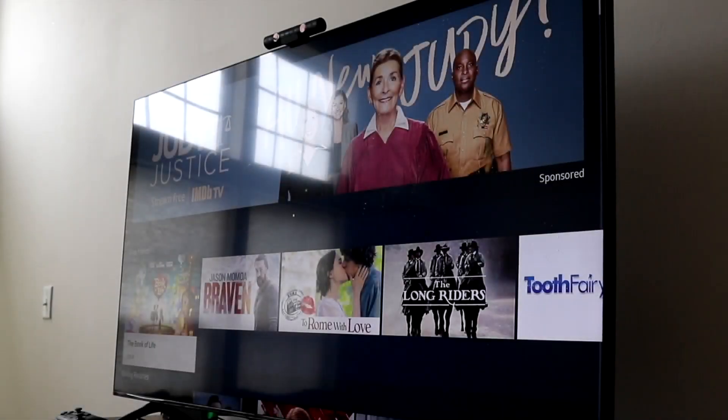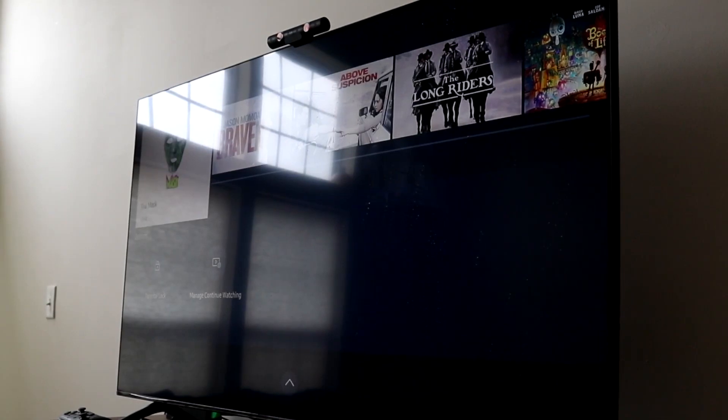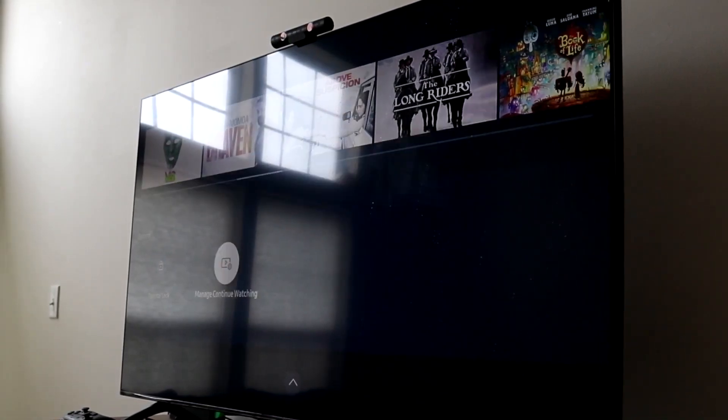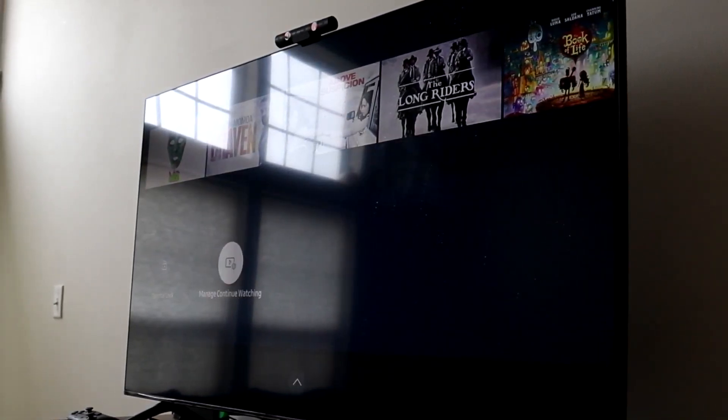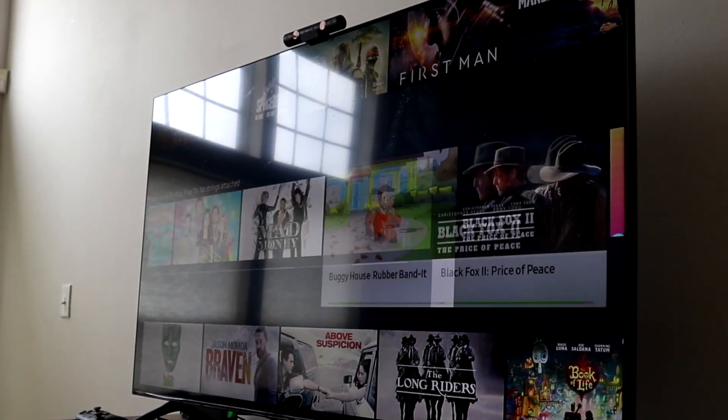Welcome back everyone. You may be having an issue where for some reason your Samsung TV is just not allowing you to AirPlay to it. So maybe you have an iPad, an iPhone, a MacBook, or whatever and you're not able to AirPlay straight from your Mac or device to your TV.